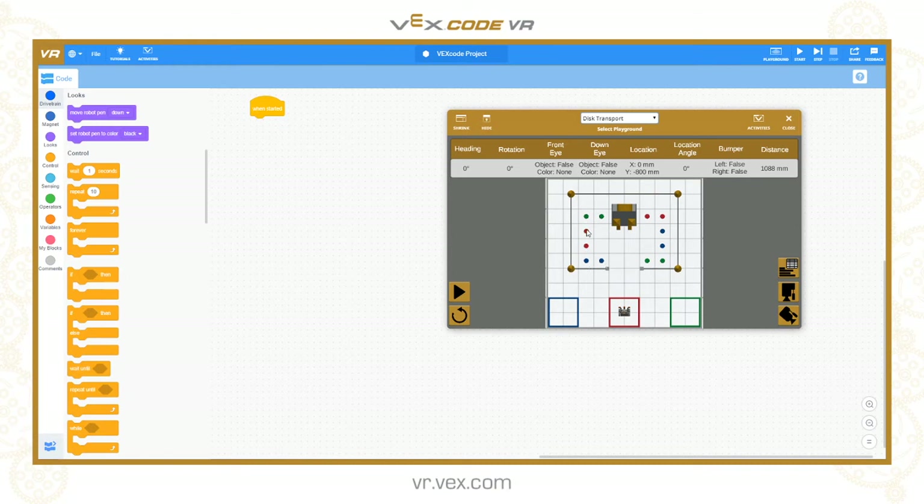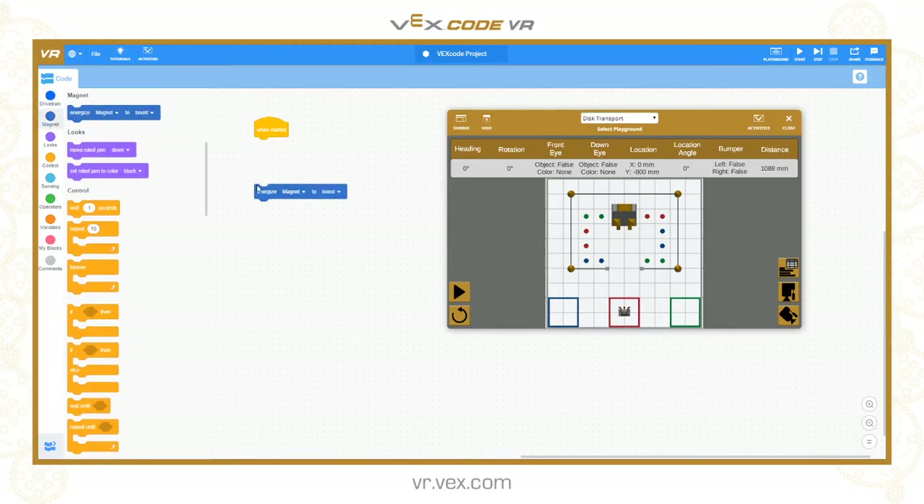There are coloured discs here - red, blue and green discs. They are not blobs on the ground; they are actually separate three dimensional items that we can collect using the electromagnet tool. Going to the magnet part of the toolbox, there's only one command: 'energise magnet'. It can be either boost or drop. Boost switches the electromagnet on to pick up an item, and drop turns the electromagnet off to release it.